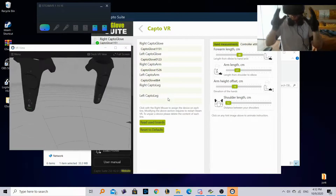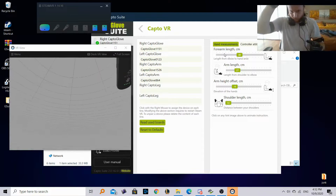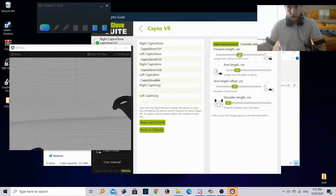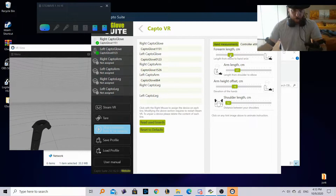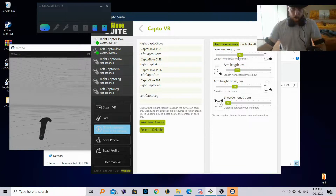Now let's look at these adjustment options. These will also be present inside the DCS integration and they adjust the starting position of the controllers based on your preferences. This first one controls the forearm offset — it pushes it backwards or moves it forward. I'll set it to around 40, which feels right for me. Then there's the arm length, which corresponds to your bicep length.